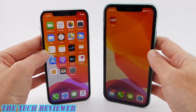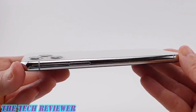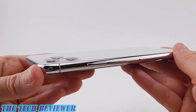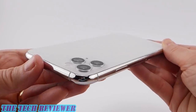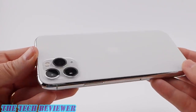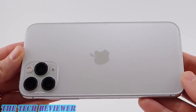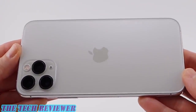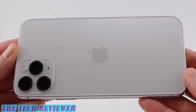Both phones are great — it just depends upon what is going to be best for you. Many thanks for taking the time to watch this unboxing video. If you end up getting an iPhone 11 Pro or iPhone 11, you're probably going to need a case, a screen protector, or other accessories for your new iPhone. And that happens to be the main focus of this channel, The Tech Reviewers. Please subscribe if you haven't done so already so you don't miss out on any of the upcoming videos. Thanks for watching, and have a wonderful day — see you next time.